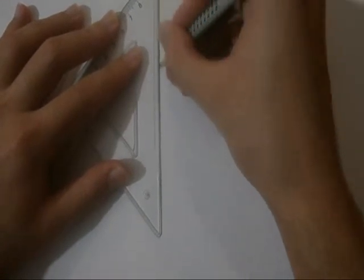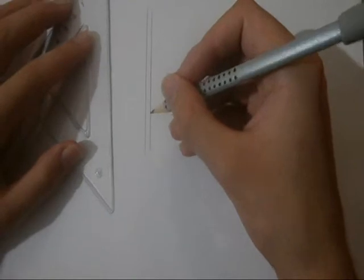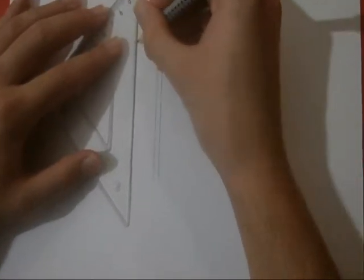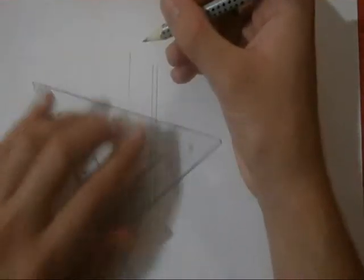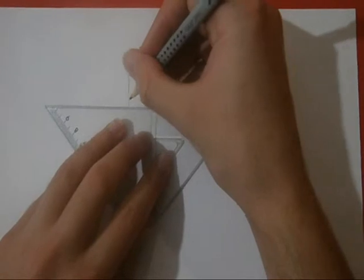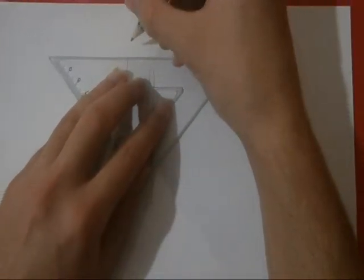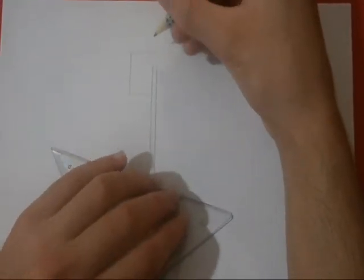Three lines, two lines — and a square. If you want, you can draw it bigger, but that's enough.